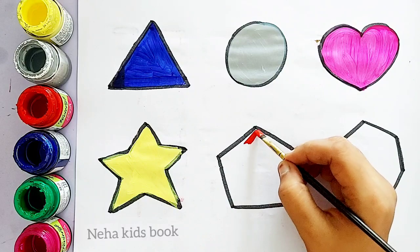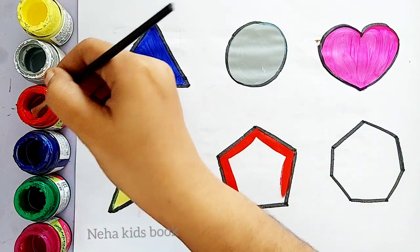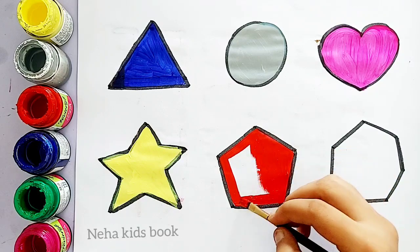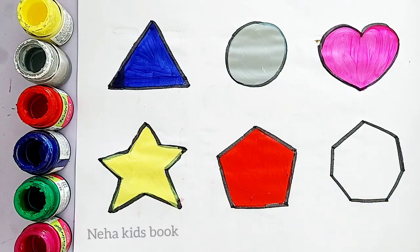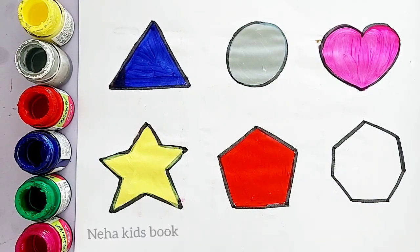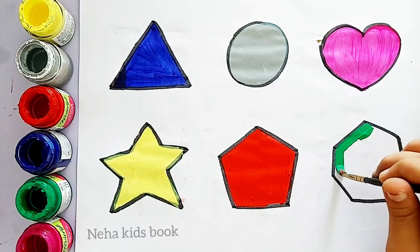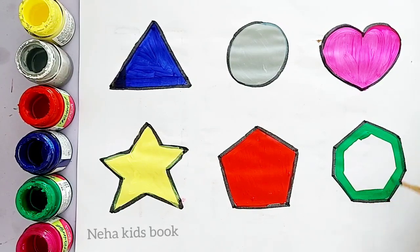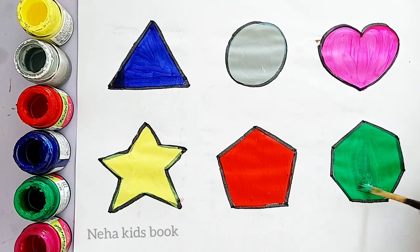Red color. Pentagon, red color. Pentagon, red color. Pentagon, green color. Heptagon, green color. Heptagon, green color.